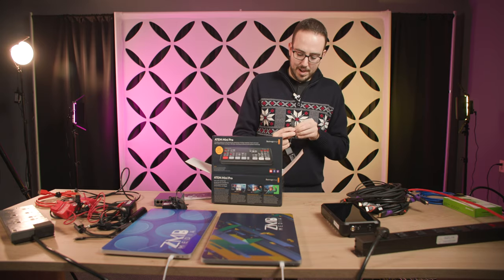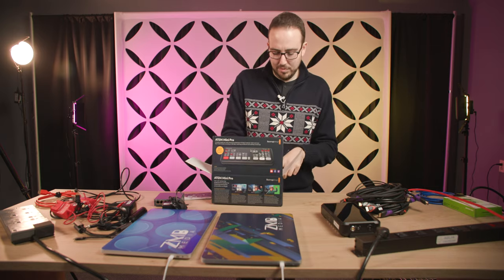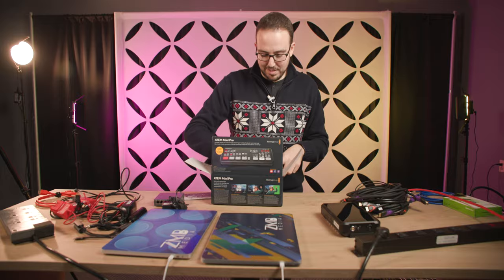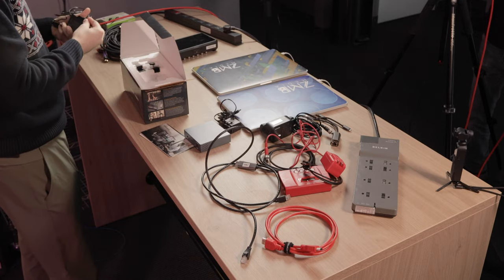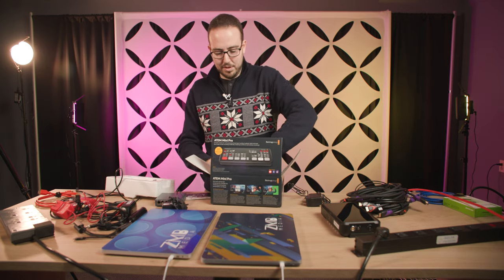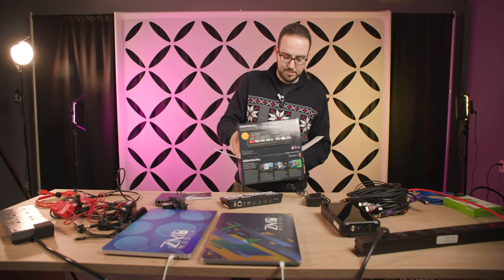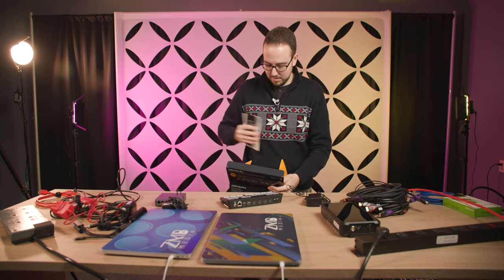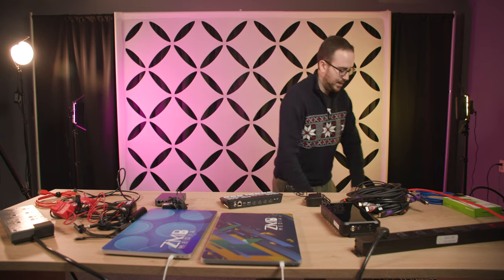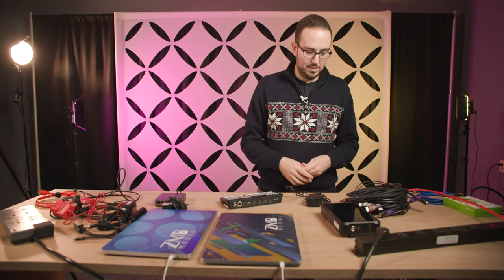Some people when they originally got their ATEM Mini Pro said they weren't shipping with power cords — that hasn't been my experience. If you didn't get a power cord, I would contact Blackmagic and see what their plan is. Nothing different about this one — same ATEM Mini Pro we've been using and loving. This particular ATEM may need a software update since it's been sitting in a box, so we'll see that when we get it plugged in and connected to the computer.